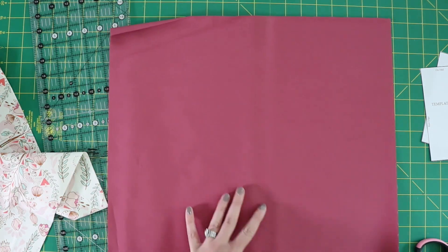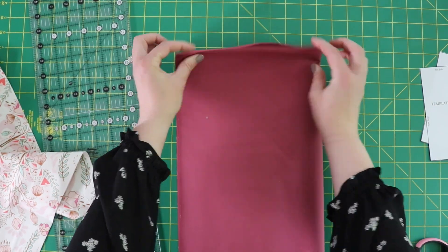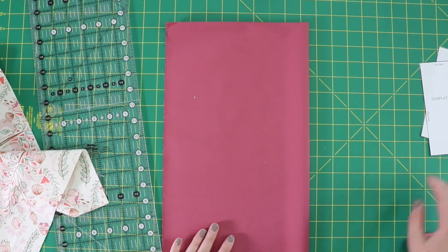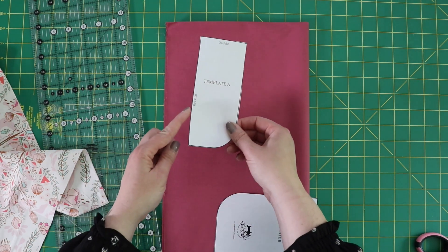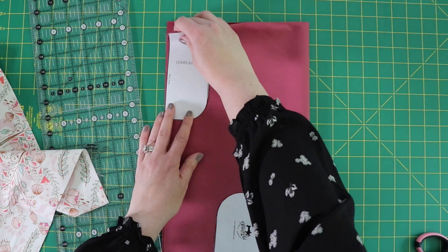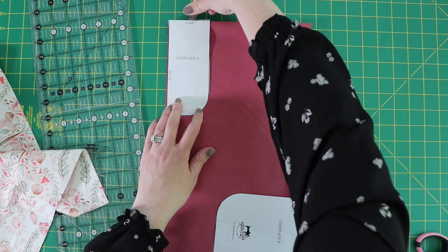We're going to fold it — we've already got the fold here at the top — fold it over. Just make sure your edges are all lined up and give it a good pressing. Then you're going to take your two templates. Template A: the long edge is going to be on the raw edge of your fabric, and the short edge is going to be on the fold line up here. I'm going to clip that in place.